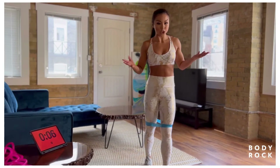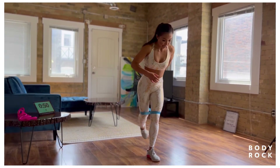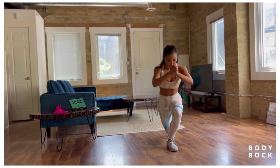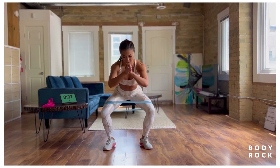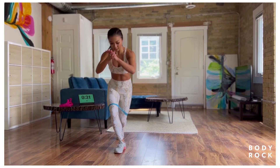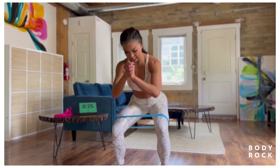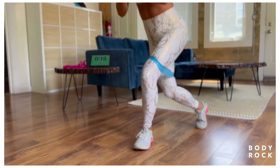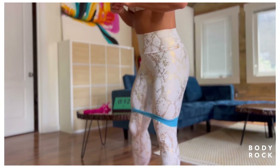Back to curtsy lunges to squat abductions. Feet are shoulder-width apart, press your arms together, step it back at 45 degrees, come down for 5 reps, then come down to the middle, sit down, and do knees in and out for 5. Over to the other side for 5, back to the middle for 5, and continue alternating. Hip thrusts are coming up next.